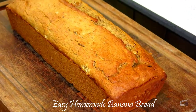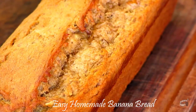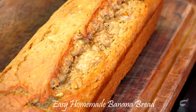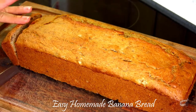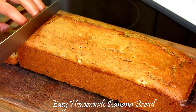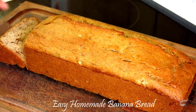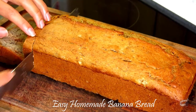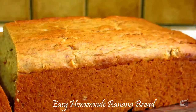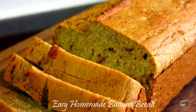You can cover and store the banana bread at room temperature for 2 days. This homemade banana bread tastes even better on day 2 after all the flavors have settled together. You can also store it in the fridge for up to 1 week. I like to make big portions because banana bread can be frozen for up to 3 to 4 months. I will share the procedure on how to freeze banana bread in the description of this video below.